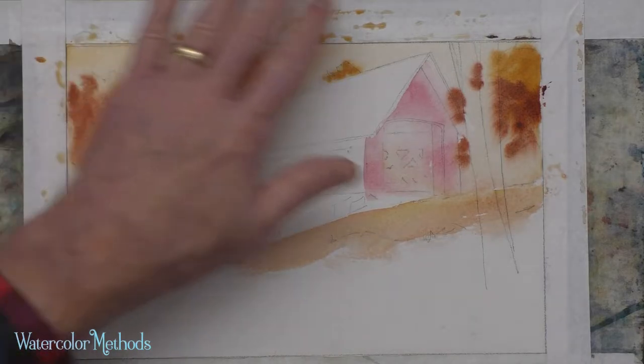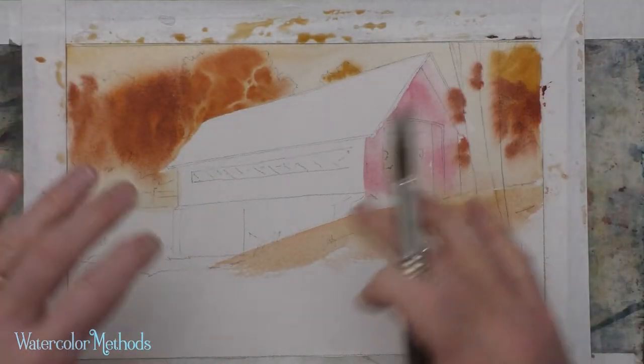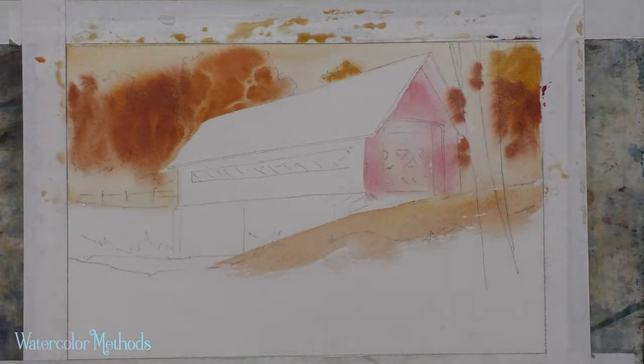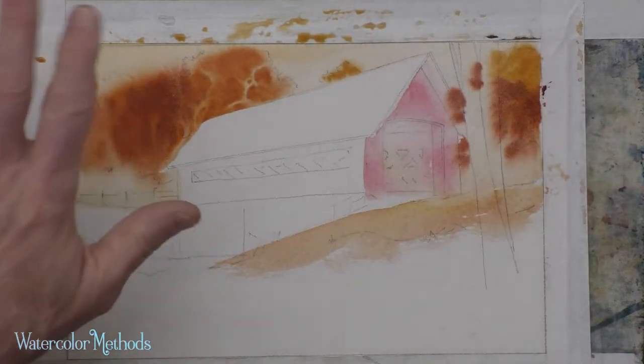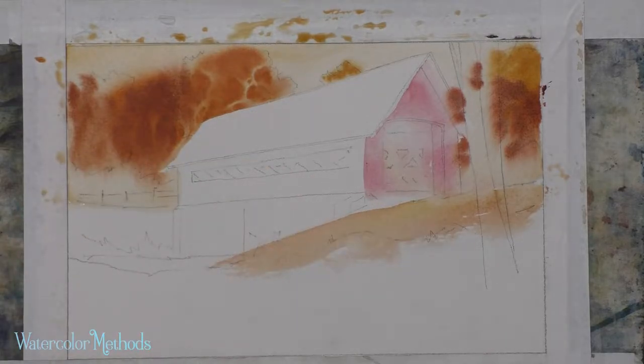I like what I've got there. Because most of my mid-value area is down here below and doesn't really touch this, I can go right into the mid-value area and get those colors in without drying this. Just let this dry on its own and we can work on this area in the foreground.